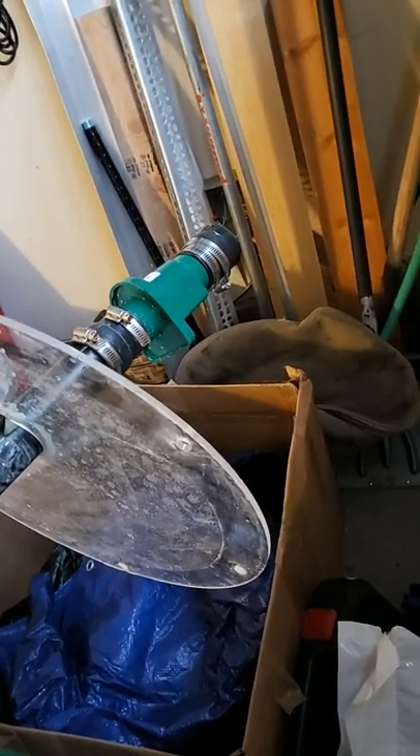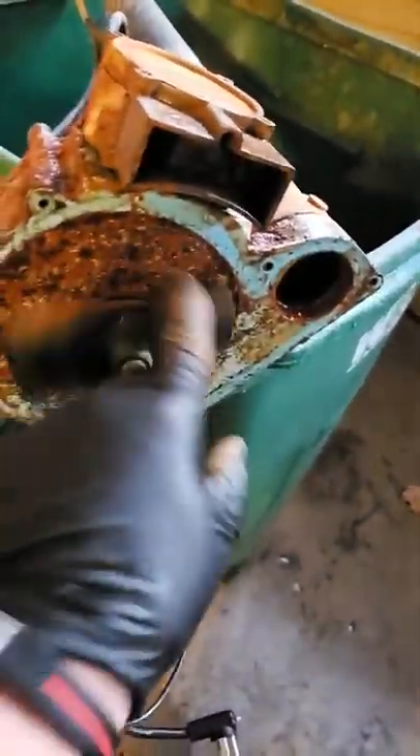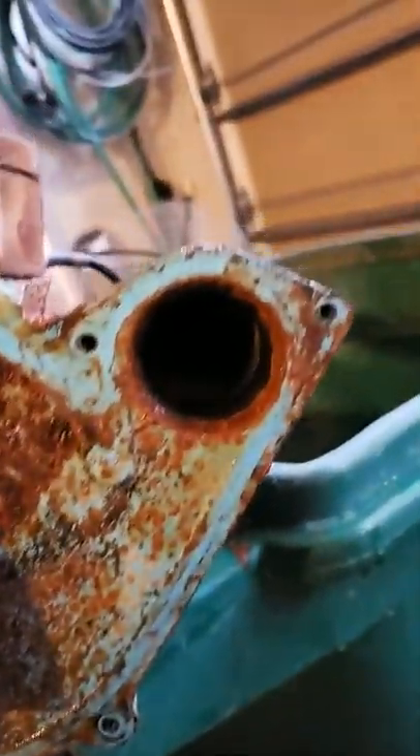That's because there's a check valve down here. You can see where the pump is itself — you can see the impeller. I wanted to check and make sure it was free spinning, which it is. Pretty nasty — I'll clean it all up before I put it back in.